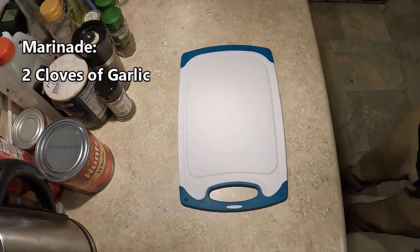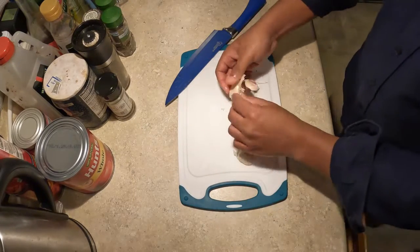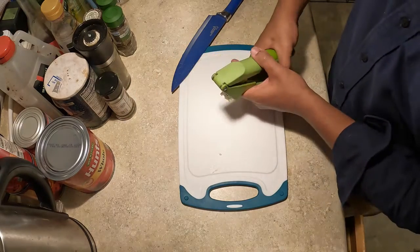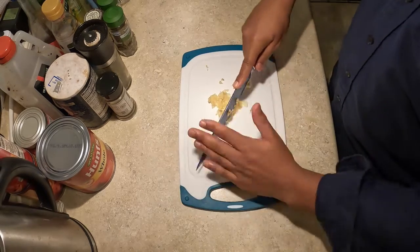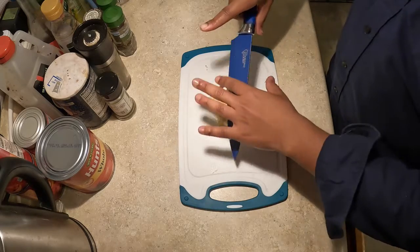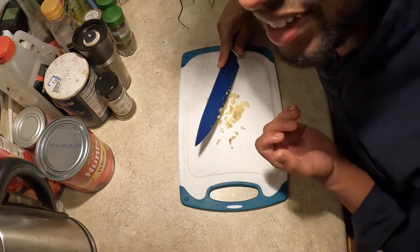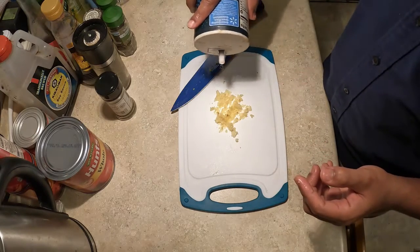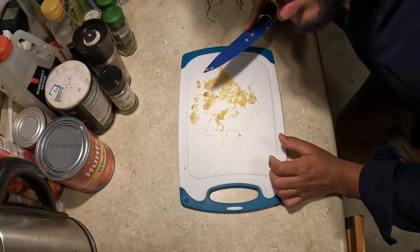And so, with all that intro out of the way, let's get into the food. You're gonna need two cloves of garlic. Go ahead and smash the garlic, and then peel it. You're gonna crush the garlic. Cut it up.